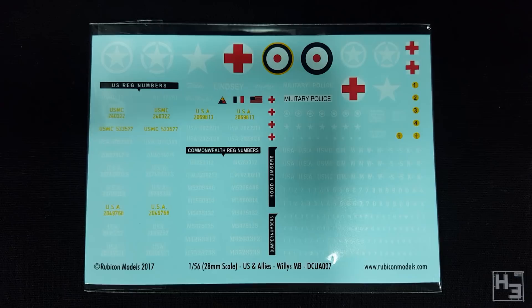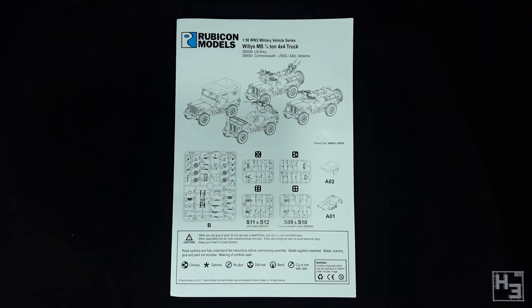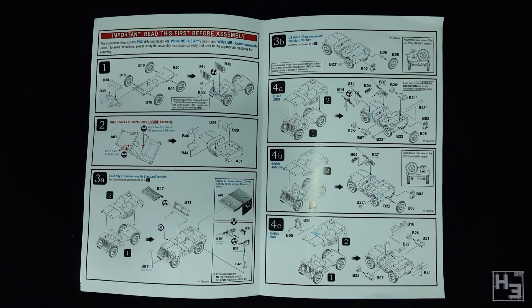There are of course also instructions. As usual, Rubicon's instruction leaflet is quite good. It states right there on the second page that you should be careful because these instructions cover two different kits — the standard US jeep and this commonwealth version — so we need to pay attention to make sure we're putting the right parts on the model.